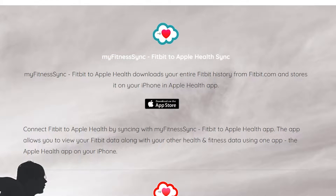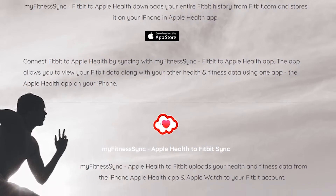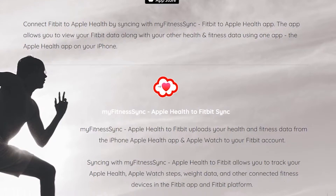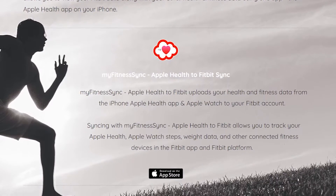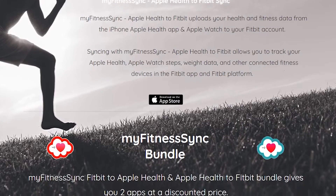MyFitnessSync works in two ways. You can transfer your Apple Health data — from an Apple device such as the watch — into your Fitbit, so you can transfer all your steps into your Fitbit app. I'm going to open up the phone now and show you the app and how it works, and you can decide if it works for you or not.